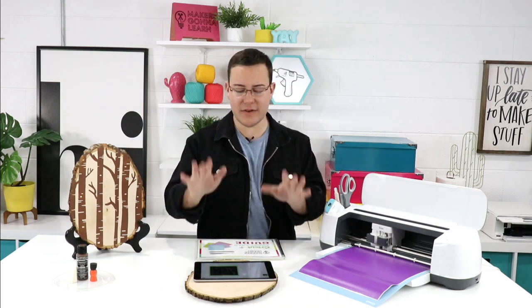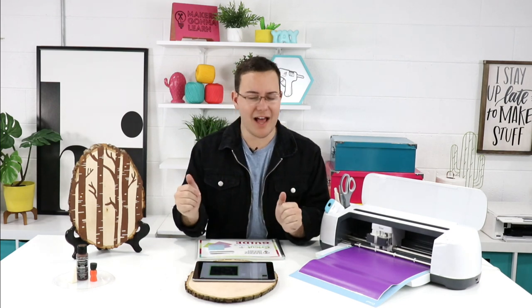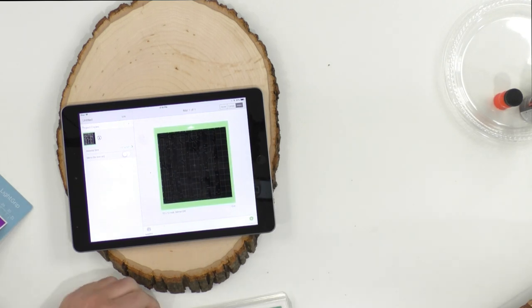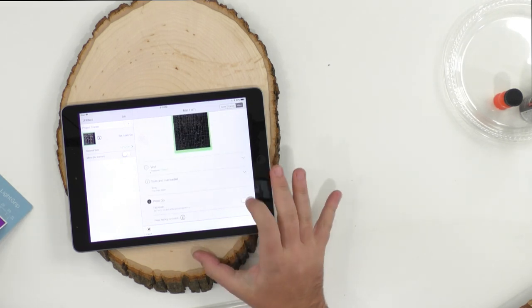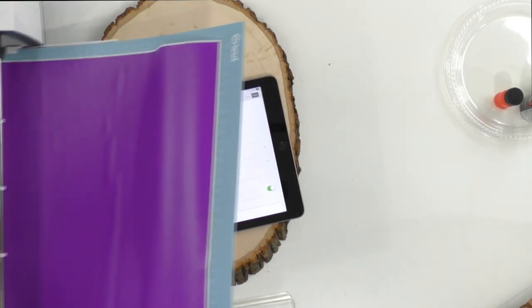Alright, we've got mat one of one — we're going to click Continue. It looks like we're already connected to our machine, which is great. We're going to select vinyl and then turn Fast Mode on. Rachel always takes care of loading the machine — I'm just going to move the machine over so you all can see it.